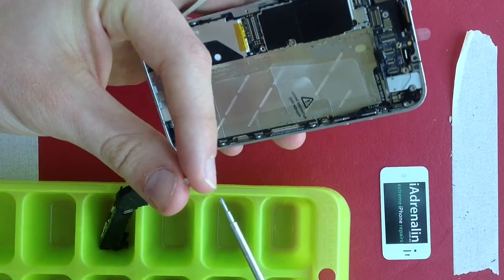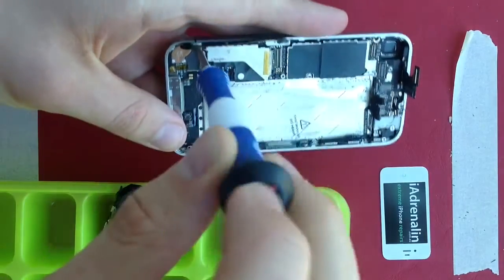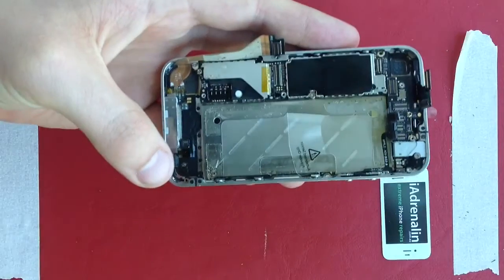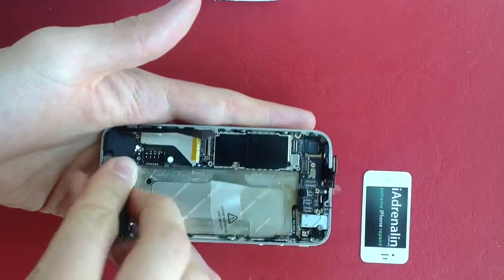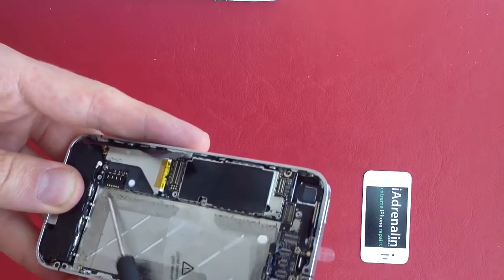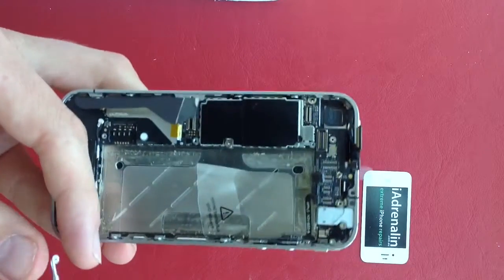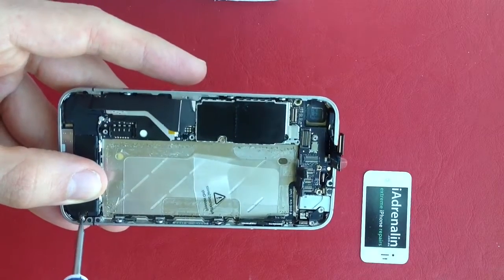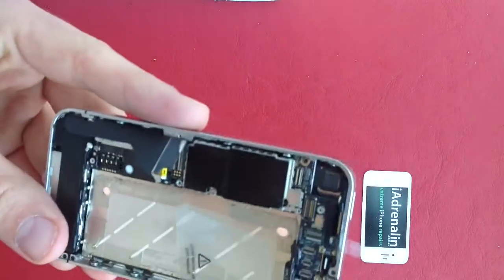Lastly, get this screw here and insert it into the hole for the motherboard just here. Next, insert this piece again — it's not that difficult. Just pop it in there, slot it down, and make sure all these little tabs here are tucked in as well. Then there's a screw to insert on the right-hand side here, so go ahead and stick that one in as well.